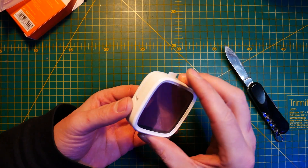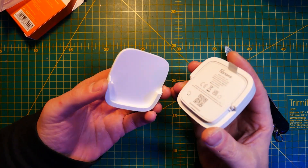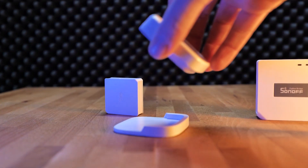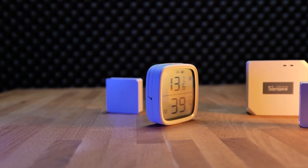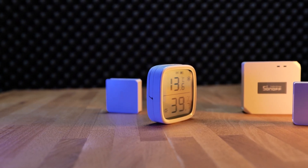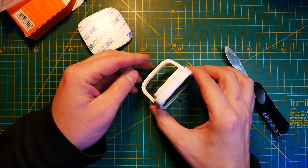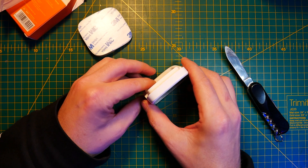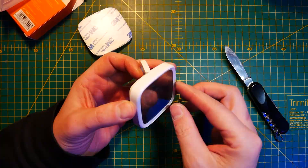Straight out of the box it manages to impress me, mostly because of how simplistic the design is, but it works so well. There is a magnetic cradle that you can attach pretty much anywhere thanks to the 3M tape, and that way you can either just slot the sensor or take it with you should you desire. And as the sensor has magnets built in, you can simply attach it to magnetic surfaces as well. But if that's not your style and you just want the sensor on your shelf, simply flip back the stand which is included at the back of the device.